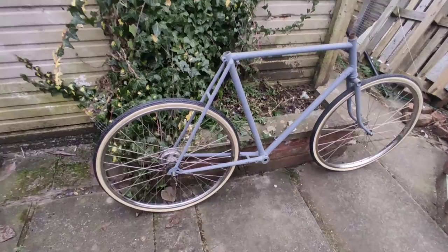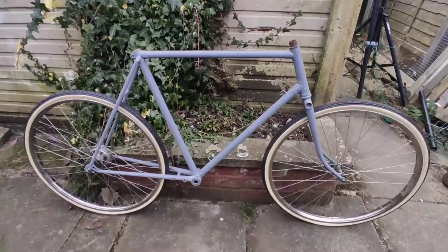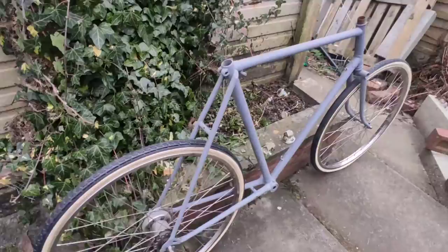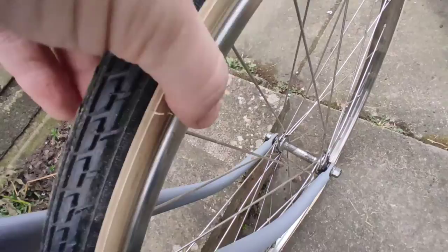Picked it up — a bit of a hodgepodge of bits and bobs. I'm just throwing the wheels on the frame to get an idea of the shape of it. I haven't got a clue what it is — guessing 1950s. The Sturmey Archer hub is dated 1959, but it may not be original to this bike. Confirmed: they are stainless steel rims with a braking surface, so I can use rim brakes. I'm happy with that.